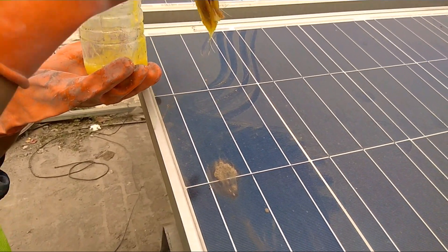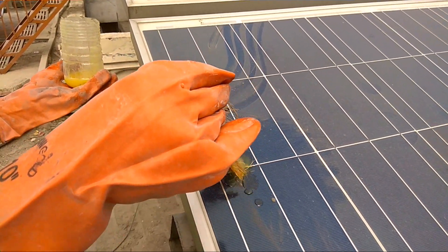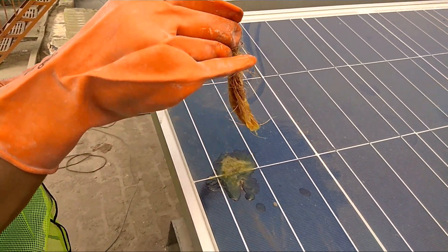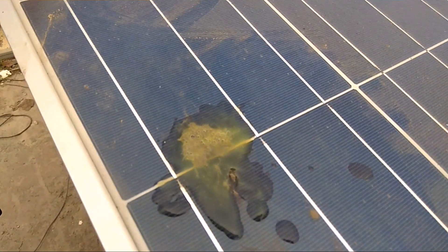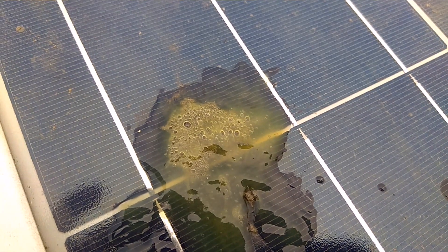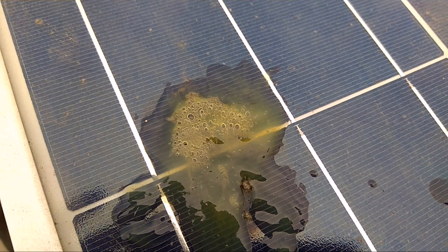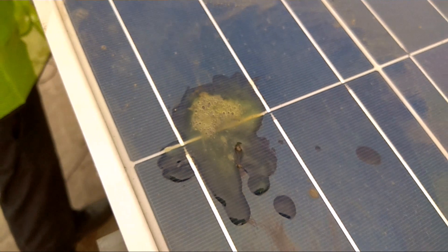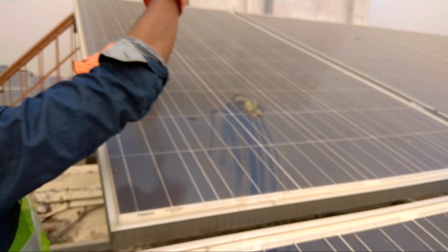We have a secret formula which is a soapy jelly solution, and I will surely tell you what it is at the end of this video. So we apply a little bit of the jelly here on this cement patch, and it has started working. We leave it for 5 to 6 minutes.